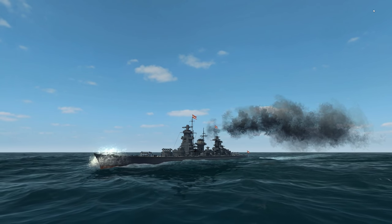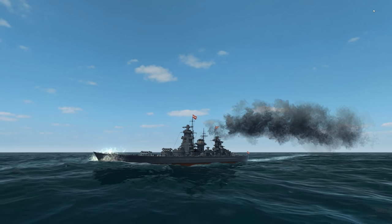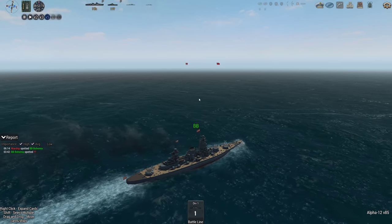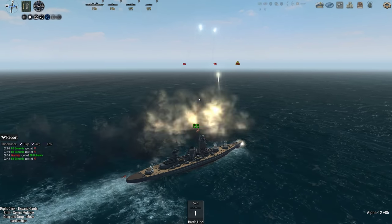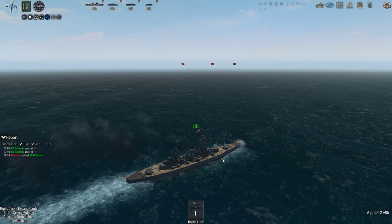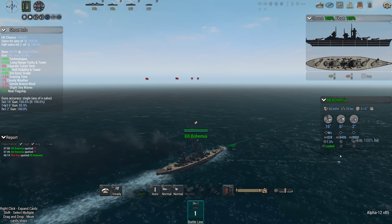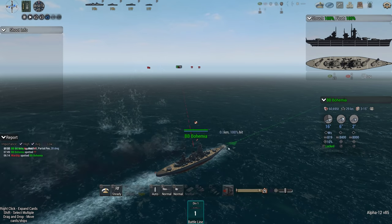Doesn't look half bad — a certain meanness to it. I certainly prefer it to the Spanish one I was doing last time. I don't know if they're actually aware of the target lock bug. I have posted on the forums now, detailing exactly what it is, when it occurs and stuff, because I've submitted bug reports about it, just to see if I can get a response. They might just say it's working as intended but I'm pretty sure it's not.